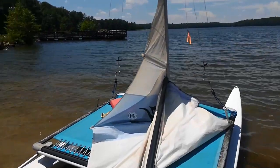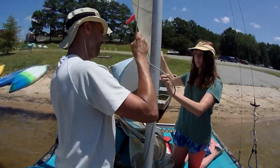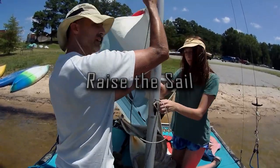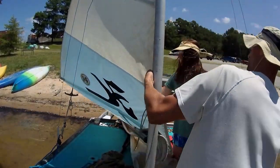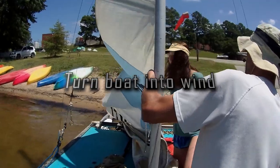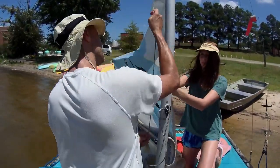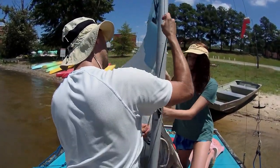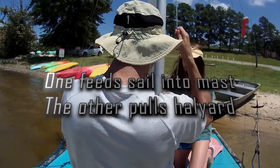We've got to put the sail up. With the mast raised and boom in the slot, attach the head of your sail to the halyard and start hoisting. If the wind blows the sail to either side, it will bind and make it a lot harder to raise. Turn your boat into the wind so that the sail blows straight aft. One person can raise the sail, but it's easier if one person guides the sail into the slot on the mast while the other pulls the halyard.